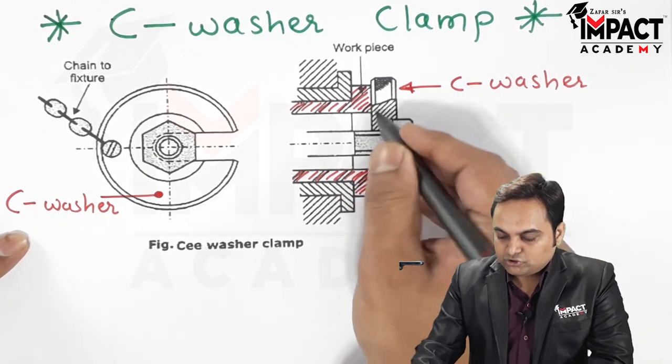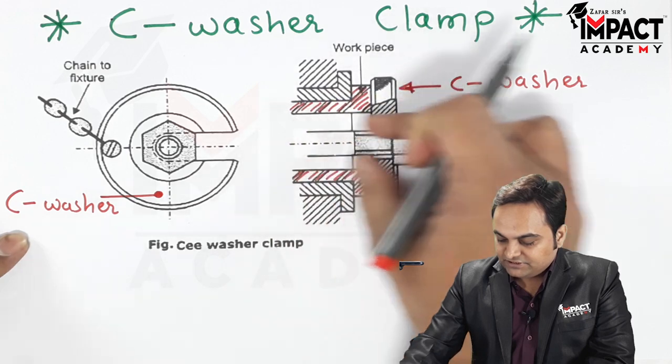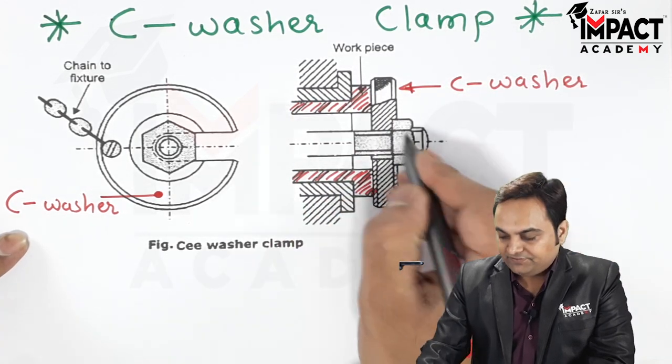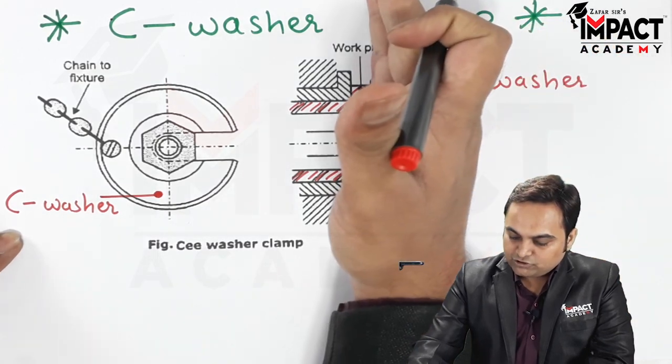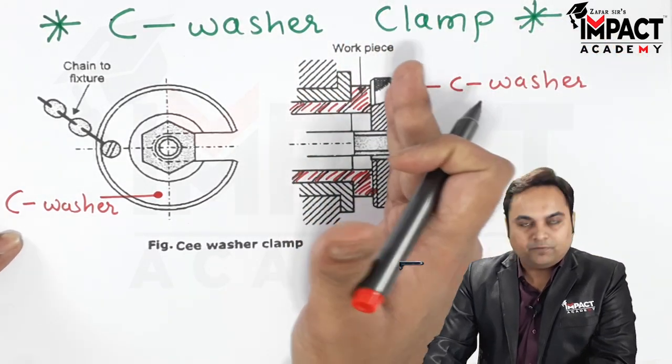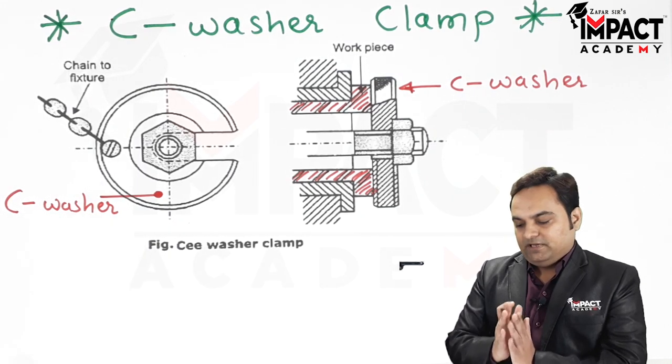This C-washer keeps contact with the workpiece. At the center of it we have a threaded screw and nut arrangement, so the nut can be tightened. The C-washer then comes in exact contact with the workpiece, fixing it in a proper position.